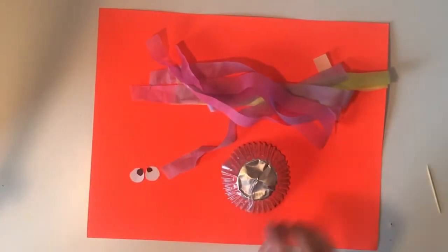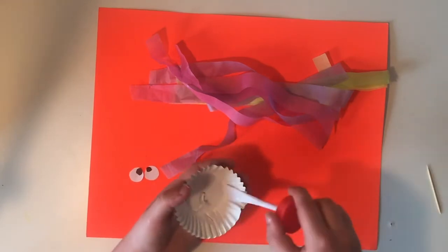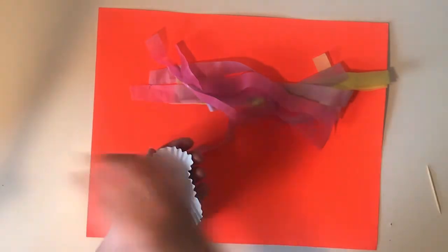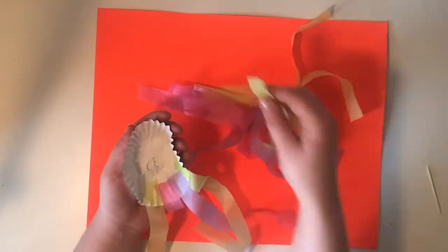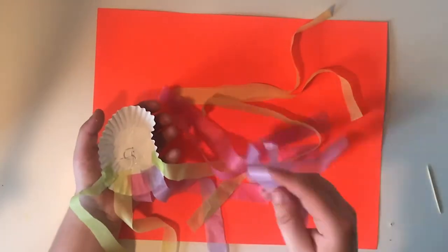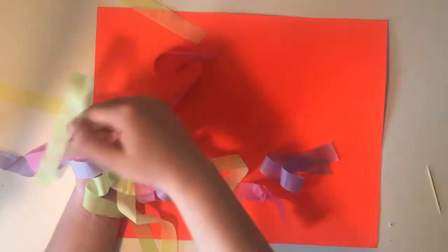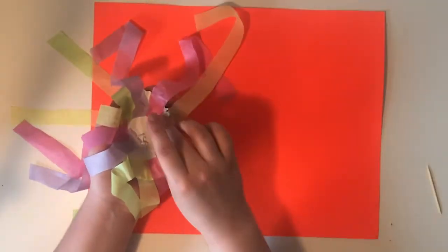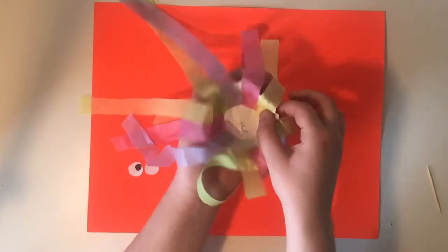The next thing I'm gonna do is take our glue and start to glue the tentacles onto the inside of the muffin liner. I'm just gonna put a nice layer of glue onto the inside and start to glue some of them down. Once you have them on the inside like this, we're just gonna let this sit to dry for a little bit.